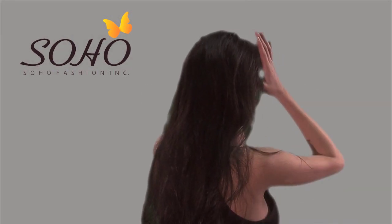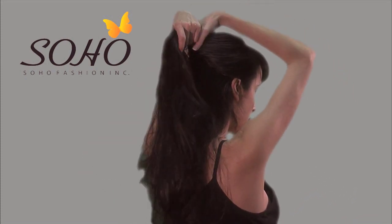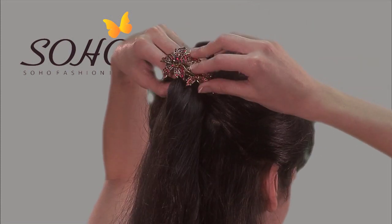This look starts with the half-up style. To get a little volume in the front, simply gather the sides of your hair starting in front of your ears and sweeping upward at an angle. Do a half twist and push forward, then secure the half updo with a barrette.